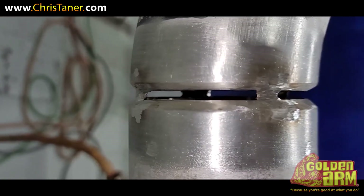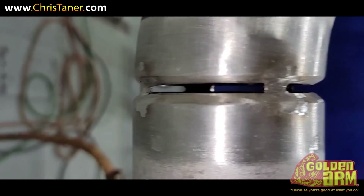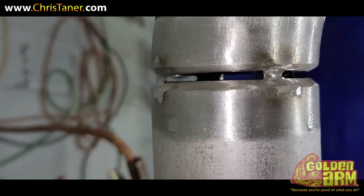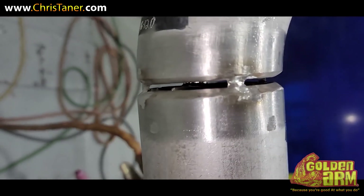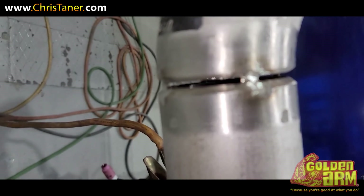I call it nitpicking, but again they're paying you, so you gotta keep a cool head. Stay positive — it's all good.